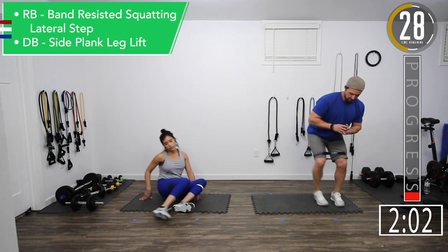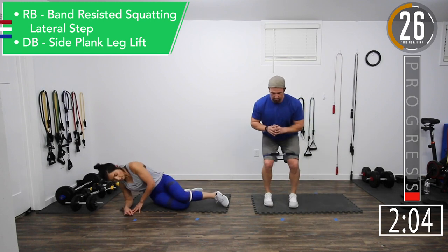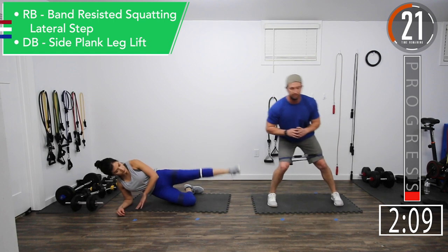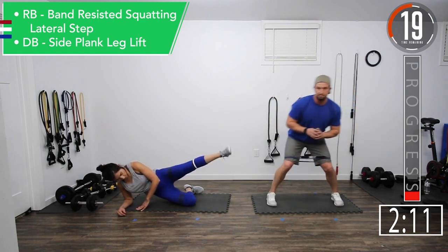You have Jen switching right now. So if you're doing the side plank leg raises, you're going to switch every 30 seconds so you can work the opposite side.